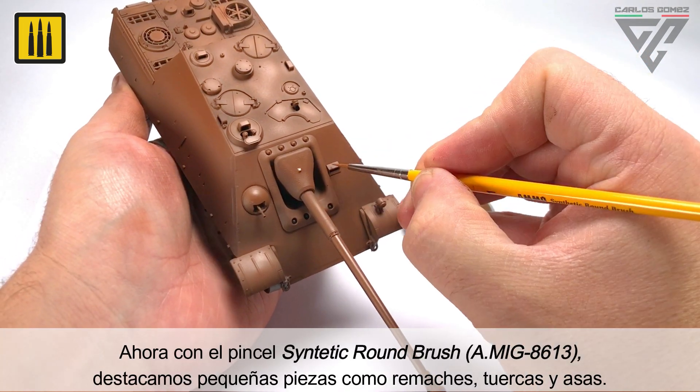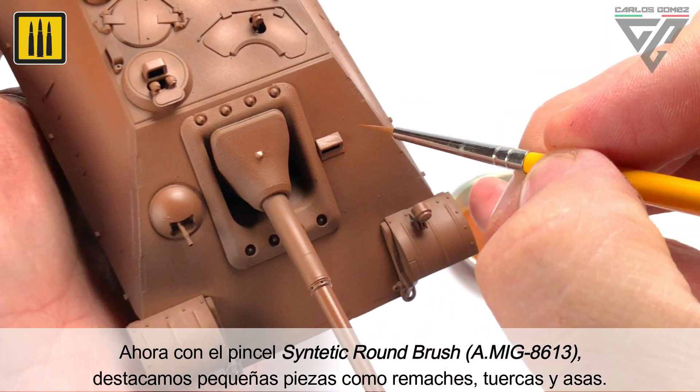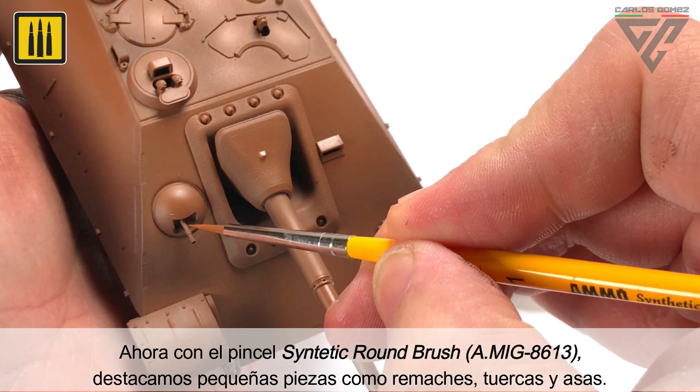Small details such as rivets, nuts, and handles were then highlighted using a synthetic round brush.